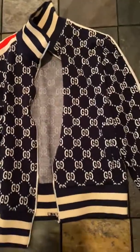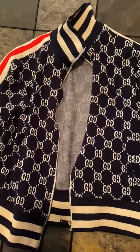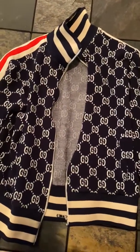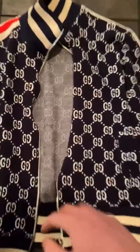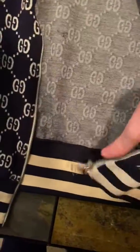This is going to be the last of the tops that I review for the night. This is a Gucci jacket — true to size, this is a medium and fits like a medium.